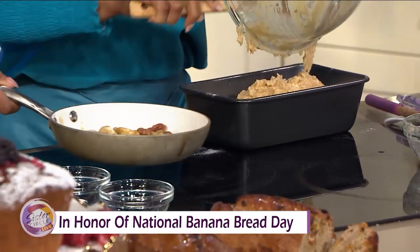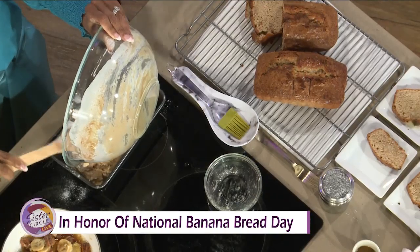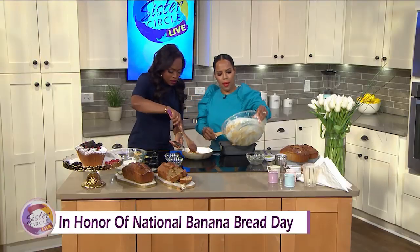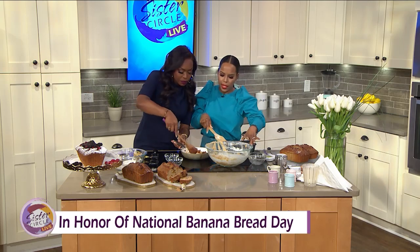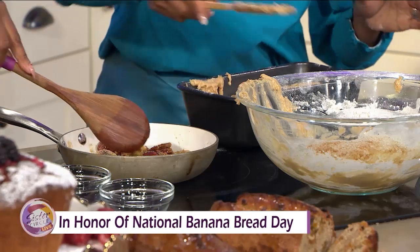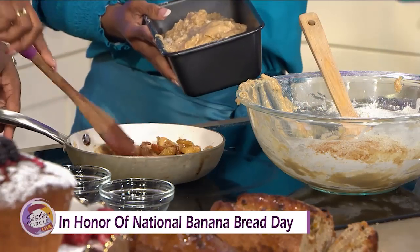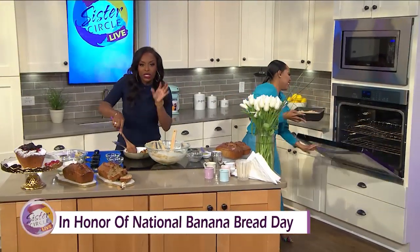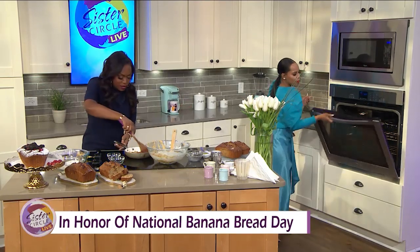I'm going to get this bread in the oven. The oven is always 350 degrees. You put it in on 350 for an hour. It just depends — if the bananas are really ripened, you want to leave it in for a few extra minutes so it can be golden brown on top. Take a toothpick and check the middle. If it's wet inside, it's not done — it needs to go back in for a few more minutes.